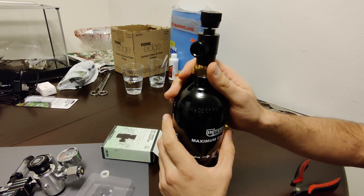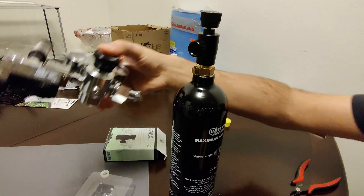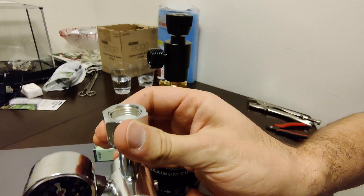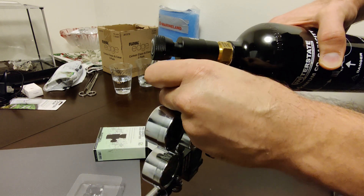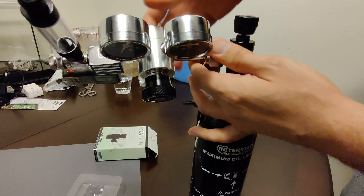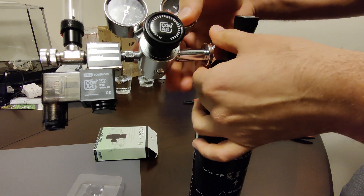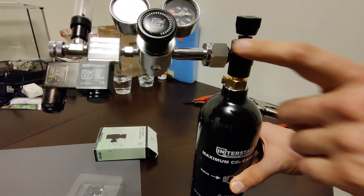Just leave it loose for now — just as long as it's slightly tightened. The next step is to hook up the regulator to the adapter. You don't want to be holding on to the regulator when you're tightening it onto the tank. Once it's somewhat in, rotate it upward and tighten it by hand first. Then the rest of the way, use an adjustable wrench to tighten it using this part here.